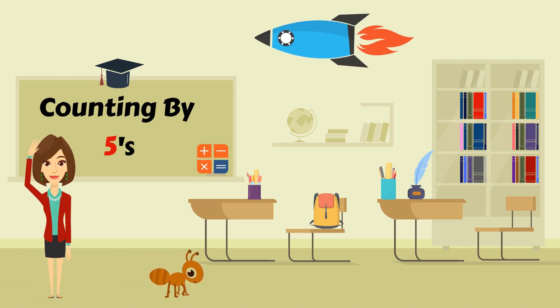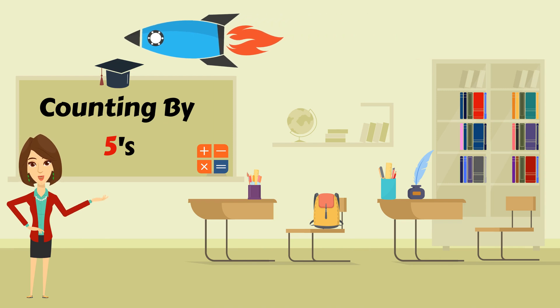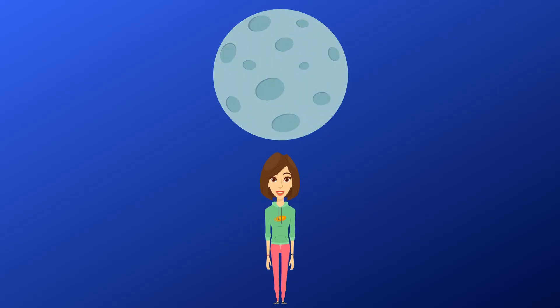Hello everyone. Today we're going to learn about counting by fives. Let's count by doing jumping jacks. Let's start.